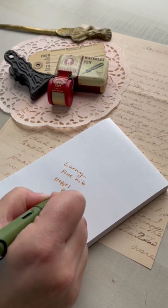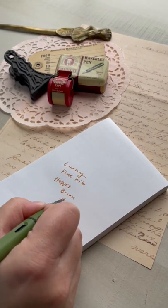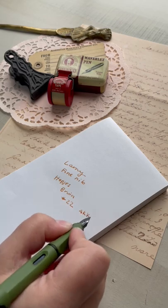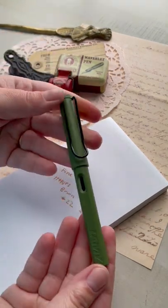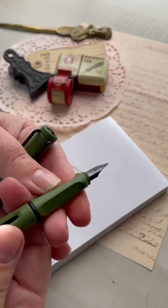I love the way that I can change this nib out for a different writing experience — it makes it really fun and interesting. I hope that you found this video fun, interesting, and easy, and can change your own nibs on your Lamy Safari pens.